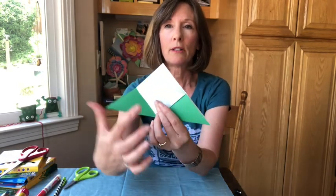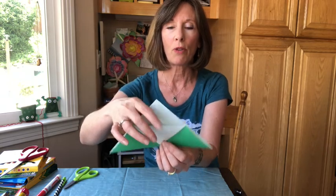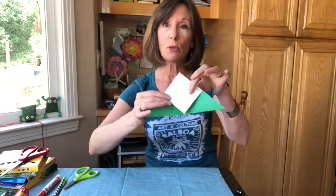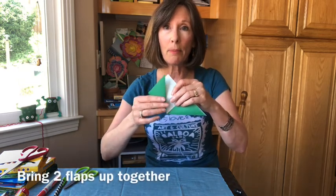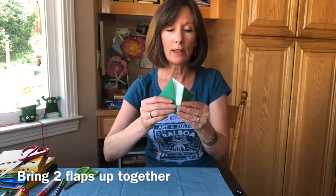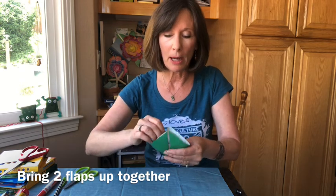Two triangles and a diamond in the middle. And look, it's kind of open. What I want you to do with these two flaps is to bring them up together, and if you inspect it, it kind of looks like a little pocket.